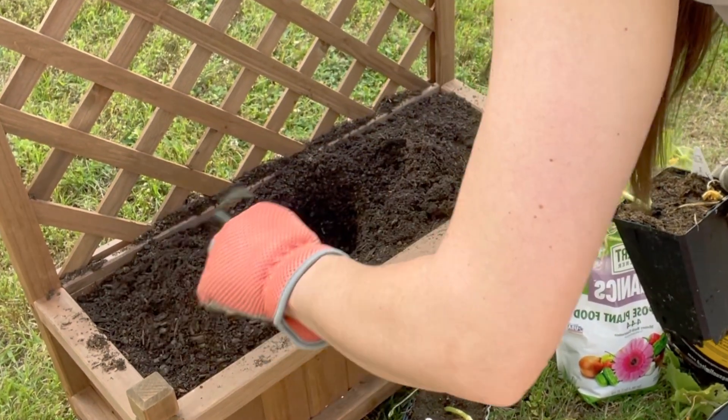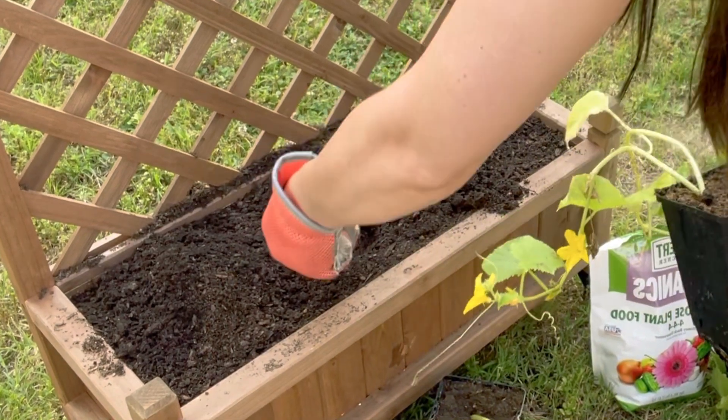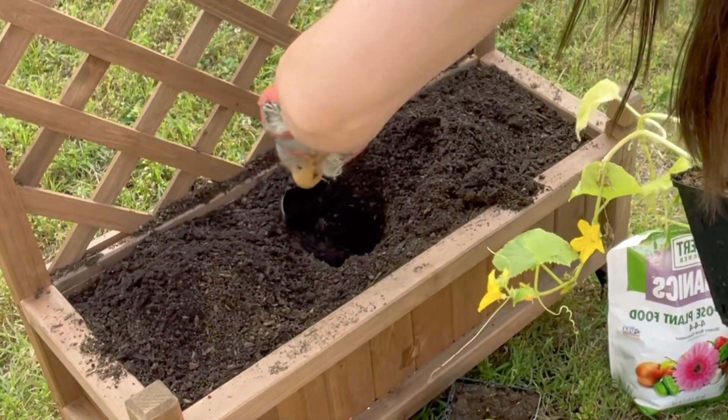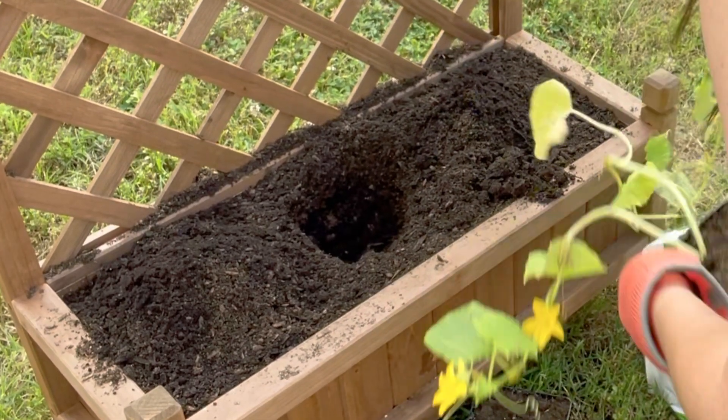And then we're going to add some plant food.